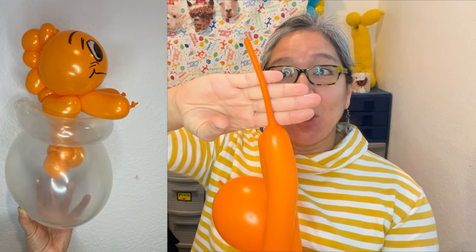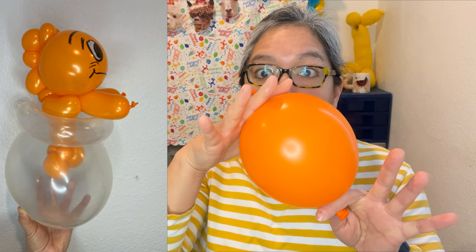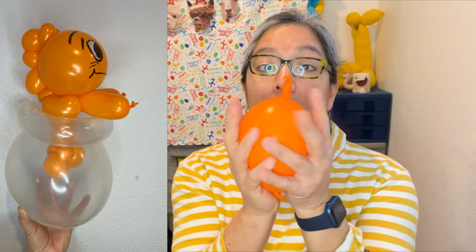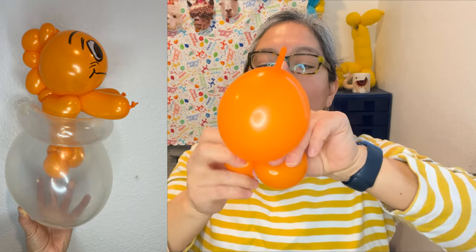I've inflated approximately seven to eight fingers' worth of the 260, leaving a tail. For the linking balloon, inflate it and let out some air — the size should be about four inches, a little bigger than the palm of your hand. Tie it close to the nozzle. Now push the air up, make a two-finger bubble, pinch twist, and another two-finger bubble. Everything is soft and squishable, so it's going to be easy.